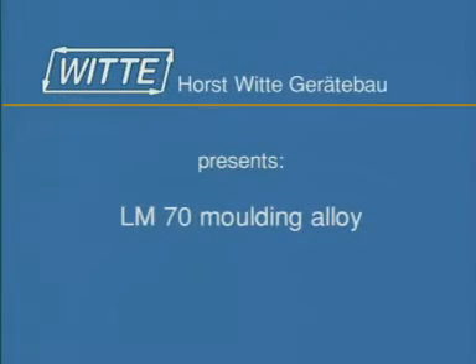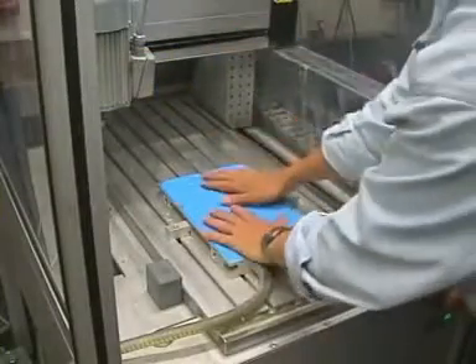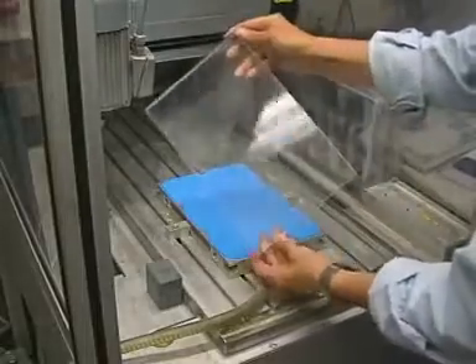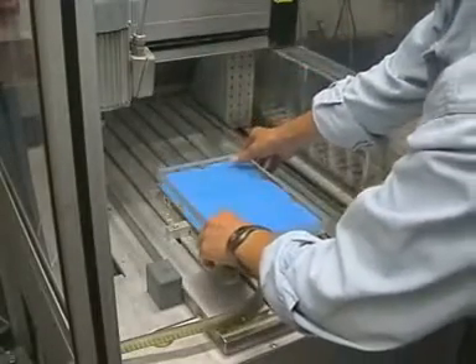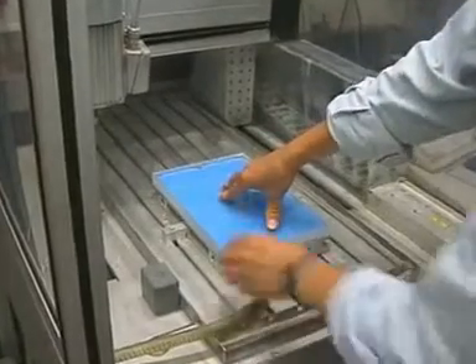We proudly present Witter's Moulding Alloy. Positioning a VAC mat, polymer mat, and an unmachined workpiece, then sucking down the workpiece using a vacuum.